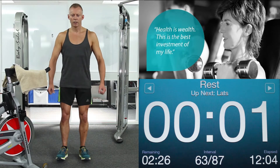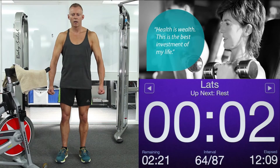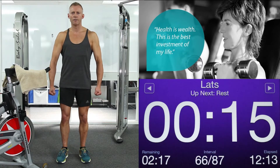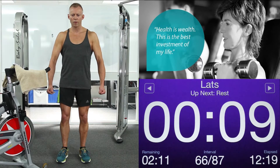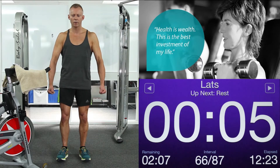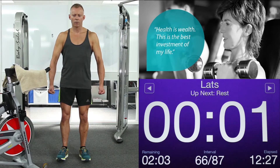And again. Strong in your core — 6 seconds. Brace those abs. Squeeze those lats. 2, 1. Relax. And again — squeeze down. 15 seconds this time. Really close your eyes and feel those lats contracting hard, making all of the muscle work. Glutes on. Abs on. Brace that spine. 4, 3, 2, 1. Relax.